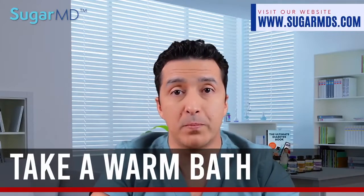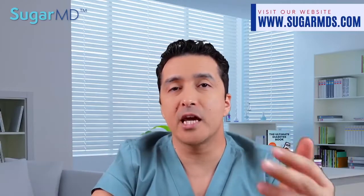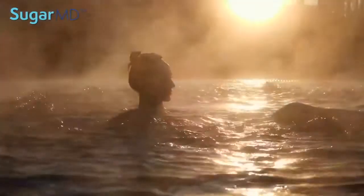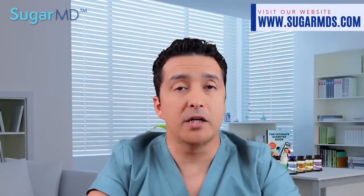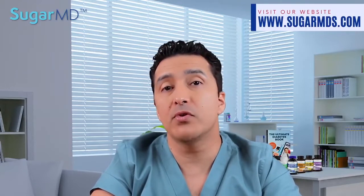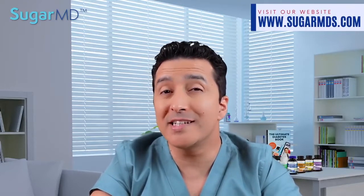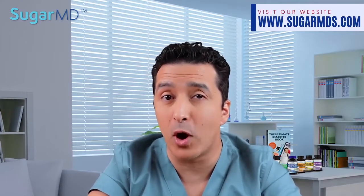Number five on my list is taking a warm bath — not a hot one, a warm one. Taking a warm bath can be relaxing and can also help with neuropathy pain symptoms. The warm water improves blood circulation throughout the body, reducing numbness or pain symptoms. If you have peripheral neuropathy and aren't as sensitive to temperature, you have to be really careful about how hot that water is.